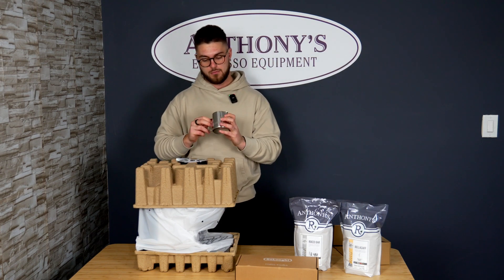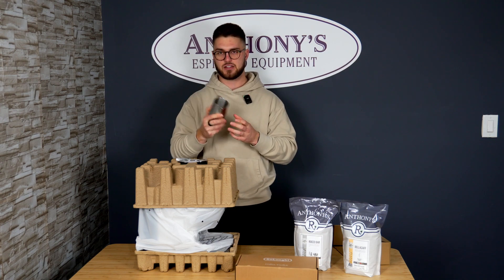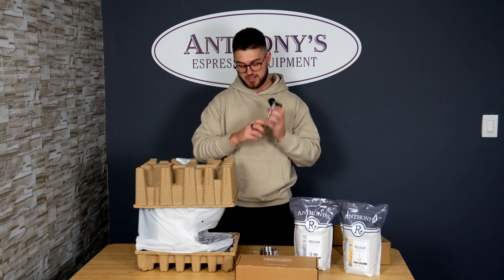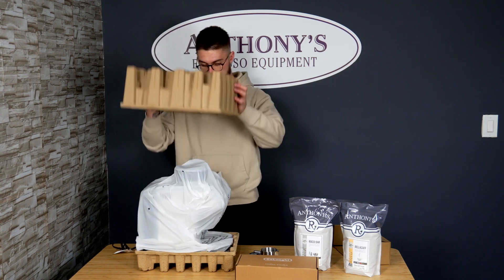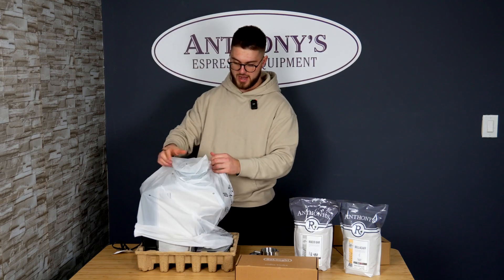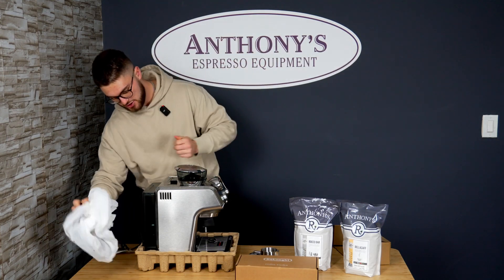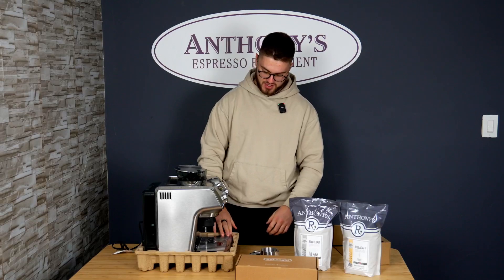We've got our milk frothing pitcher, which is quite nice — I like the construction on it, it's beautiful. We have a small plastic drip tray; it looks like stainless steel but it is plastic on this machine. We've got the power cord, and a little piece just pops right off. There's still a little plastic on the machine, but as you can see the machine itself is fully metal with a nice metal finish on the sides.